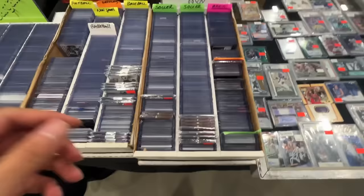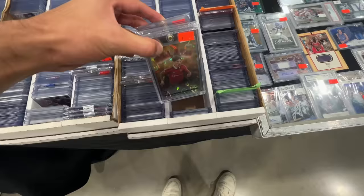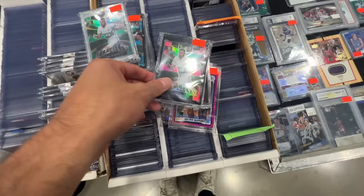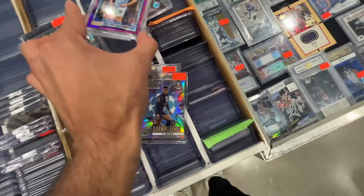It's also really important when you're dollar boxing that you kind of find a niche and have some sort of — I don't want to say special knowledge because it's not special — but any genius can find a Joe Burrow Prism silver in a dollar box, and the dealer will know that and the other people going through will know that. So that kind of stuff just won't be in there often. For me personally, my niche that I like to focus on is soccer. I know this stuff well, I know the prices pretty well off the top of my head, so I can be quick and I'll find stuff that other people might not necessarily be interested in. I do well going through soccer dollar boxes.